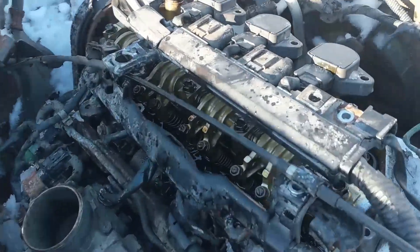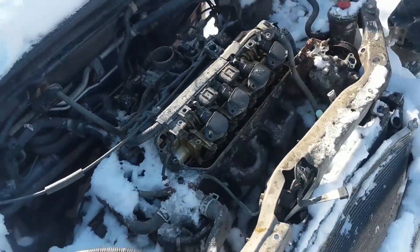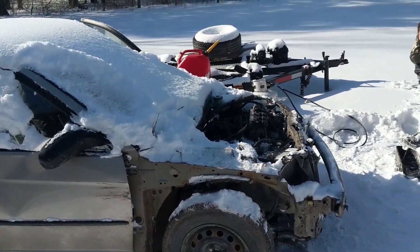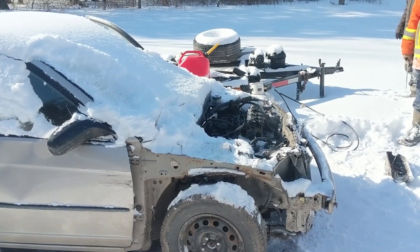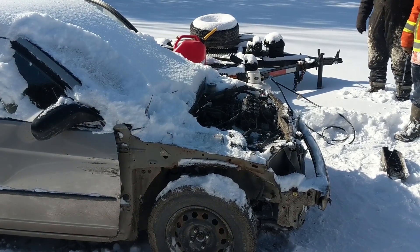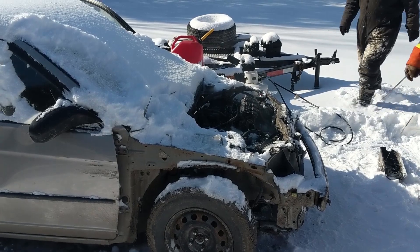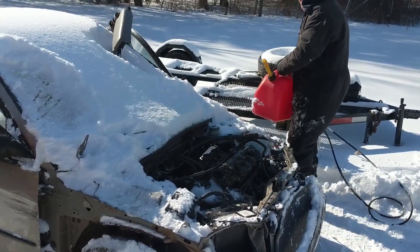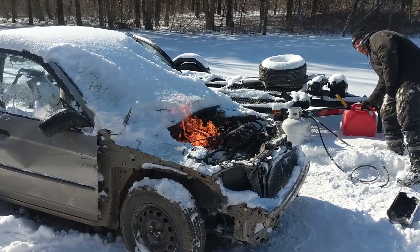So we're going to run this engine without a valve cover, folks — you don't need it. We got the coil packs back in there. If it fires, we're getting it on a video. She's trying, folks. It's backfiring out of the intake. Kyle, that's too much. Oh my God — it's on fire. It is on fire.